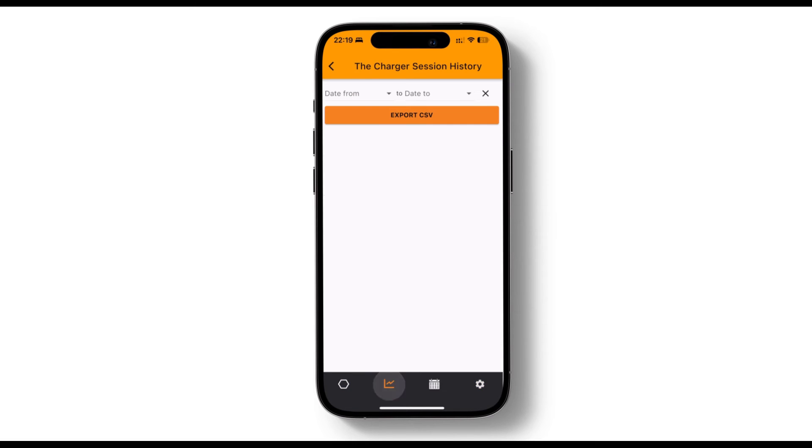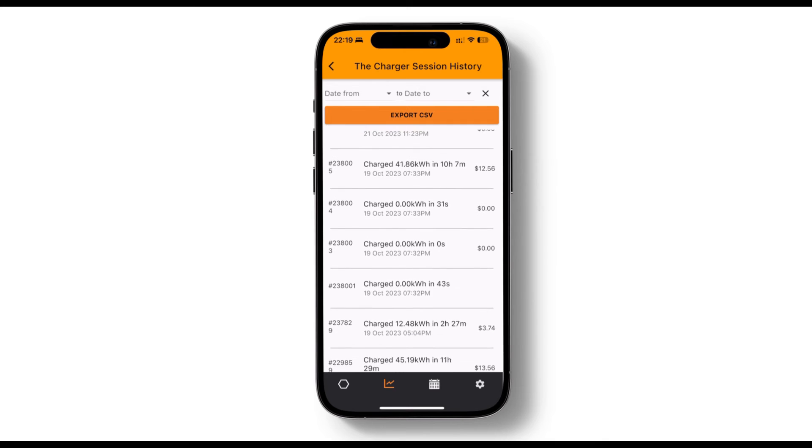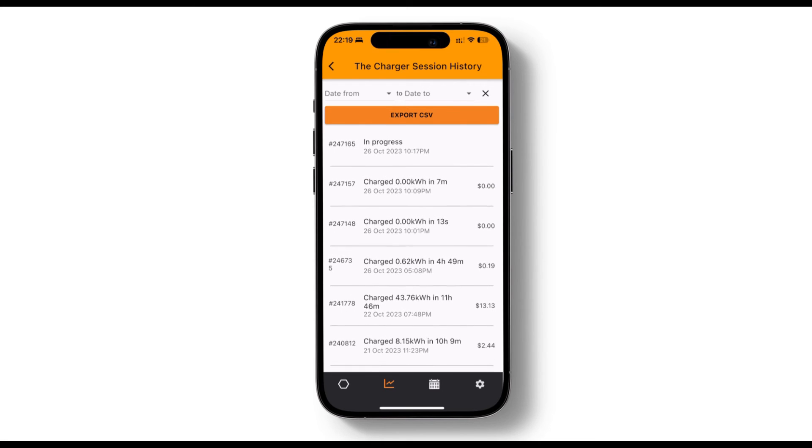To access your charging history, click on the graph icon at the bottom of the screen. You can select the current or previous charging sessions and view energy usage and charging rates. Use the date range buttons to filter sessions by specific months. And if you want to get access to the raw data, you can export it as a CSV file by clicking the export CSV button.